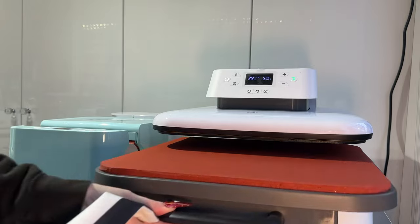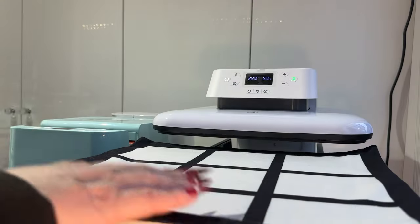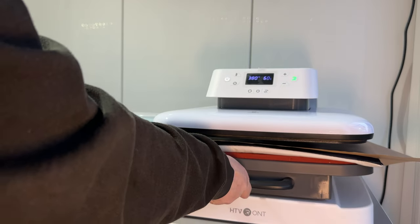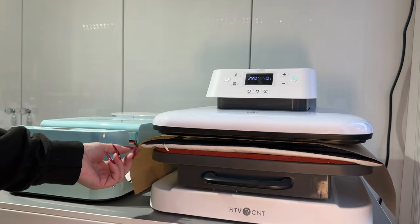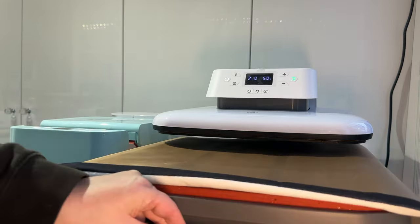Now it's at temperature. First we need to remove any moisture from the pillowcase, because moisture will prevent proper sublimation. I'll put it in with a Teflon sheet over the top and let it press for the first five to ten seconds, then press the green button to release.